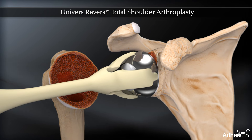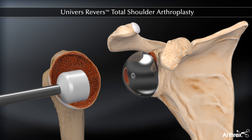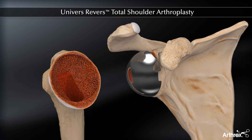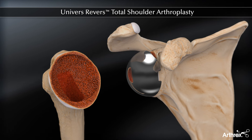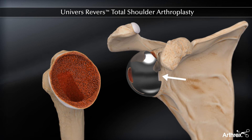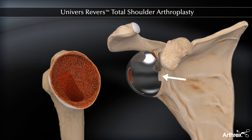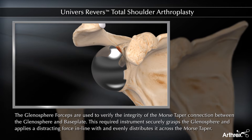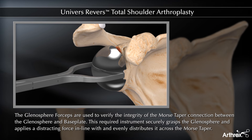Next, the glenosphere is impacted. The Universe Reverse Instrument Set has three types of glenosphere insertion options available. The first option is demonstrated and illustrations are provided for the other two options. To support ease of glenosphere removal, one of the glenosphere rim slots should be positioned directly anterior to allow the glenosphere removal instrument direct access through the deltopectoral approach. The glenosphere and base plate morse taper engagement must be verified with the glenosphere forceps before proceeding.